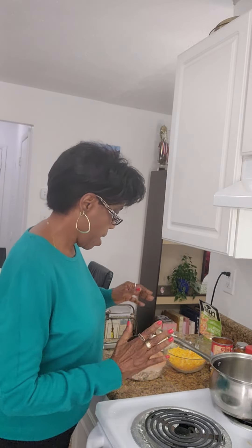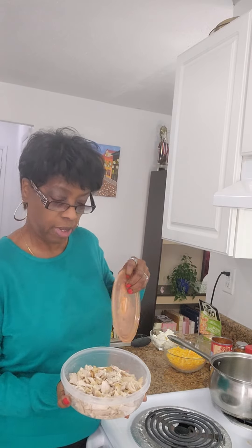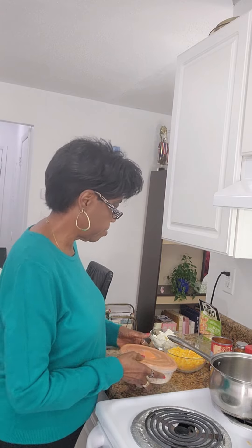I have pre-cooked my pasta and have it in a bowl set aside. I cooked the entire box — it's an 8-ounce box. I also have approximately 3 cups of chopped chicken. This is rotisserie chicken from Walmart. You can cook your own chicken or use canned chicken if you prefer. This is mostly white meat with some dark meat from the Walmart rotisserie.